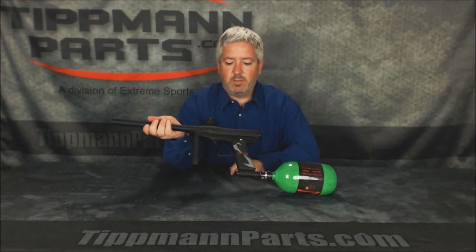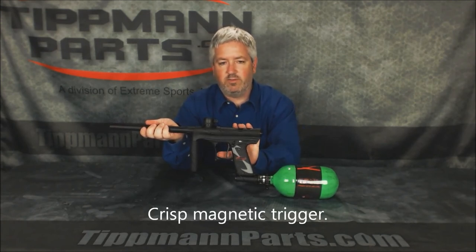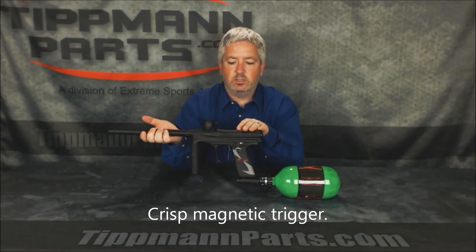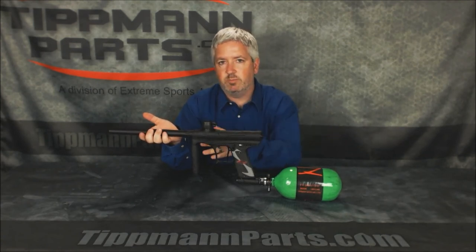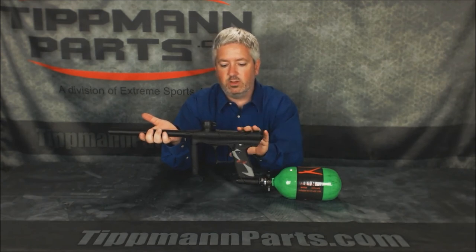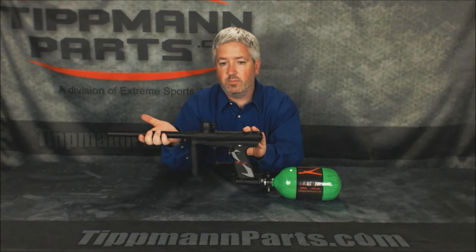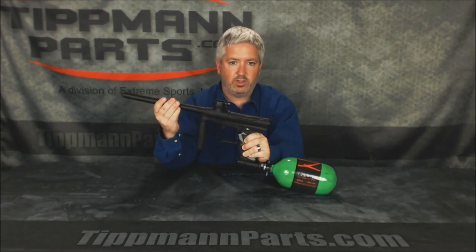The trigger is a Hall effect magnetic trigger — no springs — and the magnetic gives you a very nice crisp feel. This gun was designed by Tittman to fit the needs of both tournament players and scenario or woods ball players. It's got the feel and performance of a tournament gun, the same things you need in the woods with a sleek design, and you get the Tittman two-year warranty, unmatched in paintball. It uses standard A5 threads, so any barrel from just about any company you want, you can get.